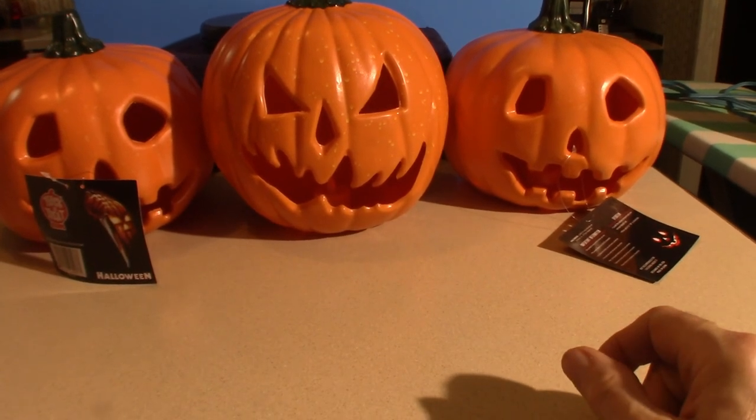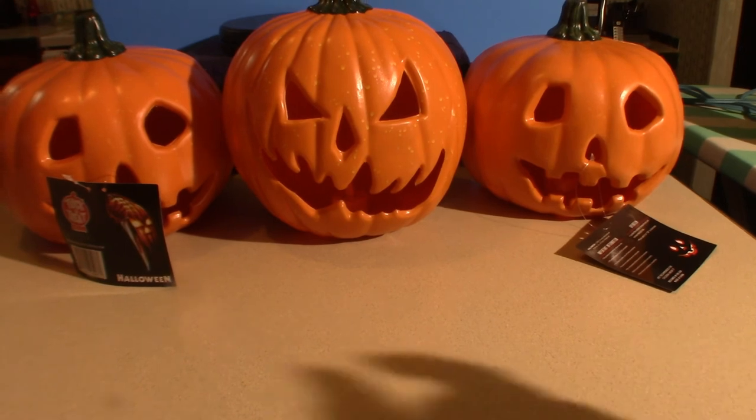Anyway, this is Pumpkin Horror. You guys have yourselves a good day.